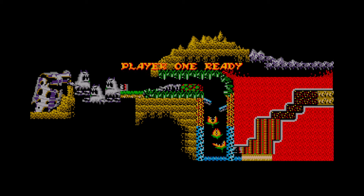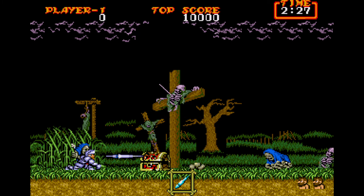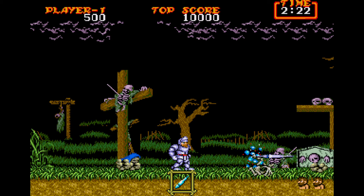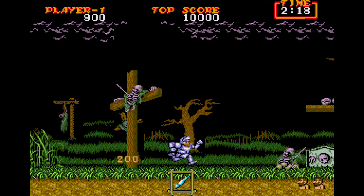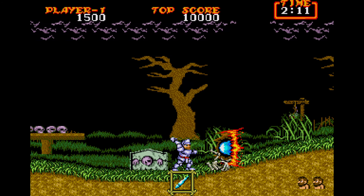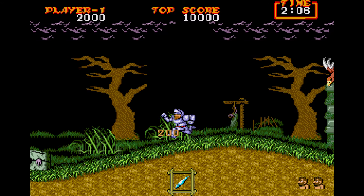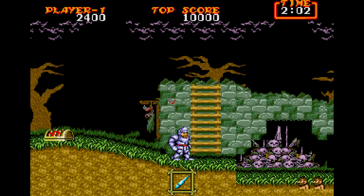Every time you die, or at the start of every level, you'll get this map screen. Up top you've got your time score and high score. Down at the bottom you get this box — that is your weapon — and to the right of that is your lives. We're killing these enemies, which the game calls skeleton murderers. I mean, that's what they basically are.